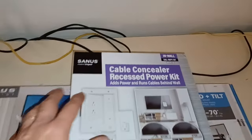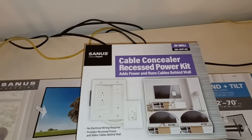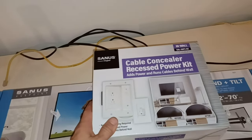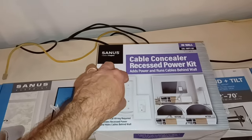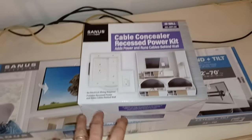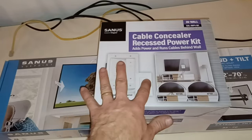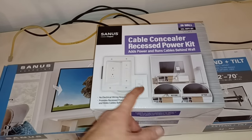I want it to look nice and clean — I don't want to have the cable showing. I got a cable concealer recessed power kit. I initially went to buy copper cabling so I could extend a power outlet right here on the wall. I was in Lowe's and happened to walk down their electrical department and saw this. It's pretty genius — you mount this right behind the TV and it brings power to a male outlet behind the cabinet, so all the cabling goes through the wall between these two points.